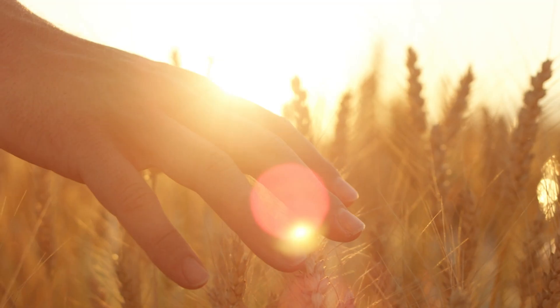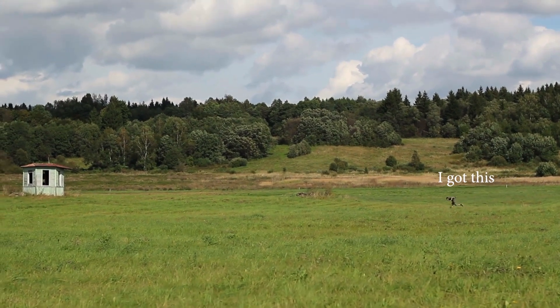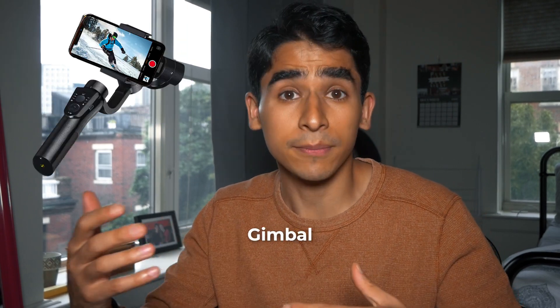Have you wanted to create smooth and professional looking shots with your phone but ended up with shaky and amateur looking footage? If so, you're not alone. Creating smooth camera moves with your phone can be challenging, especially if you don't have a gimbal or stabilizer. So in this video I'm going to show you how to create amazing camera moves with your phone for free, thanks to an app called Luma AI.